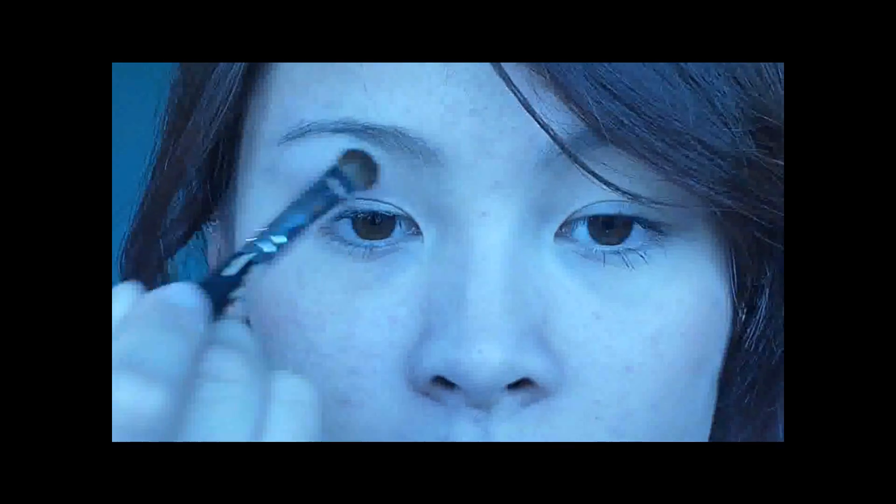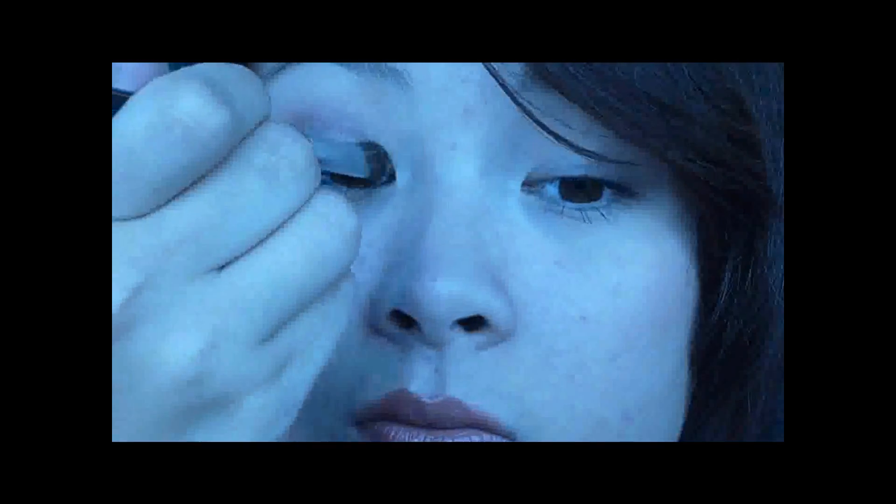Now I'm going to take another fluffy brush and take a shimmery white — but not perfectly white, an off-white shimmer — and apply that to my brow bone. I'm also going to apply the same color to my inner corners as a highlight and down on the outer lower lash line too.